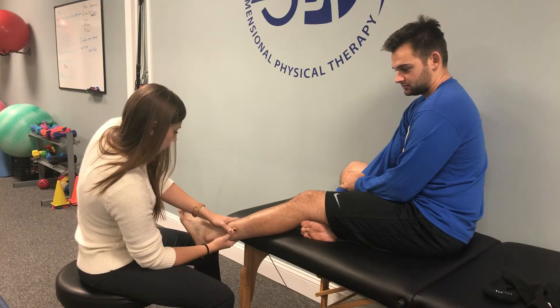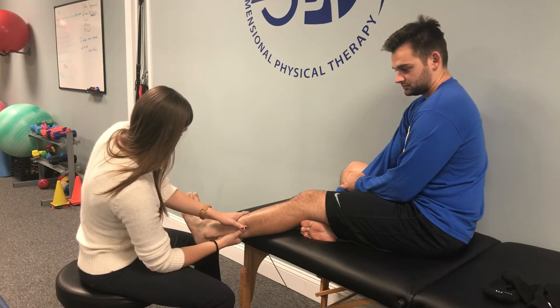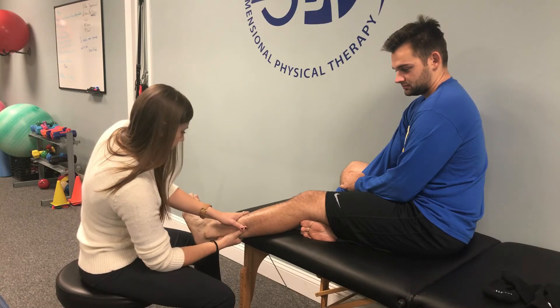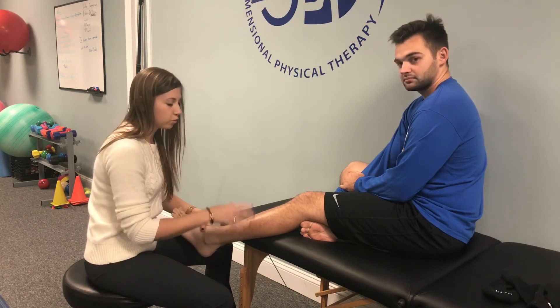Good, relax. Go ahead and put your foot up. So we can go all the way up the muscle to try to find any of those adhesions, work them out, and that way he'll have better strength in those muscle groups.